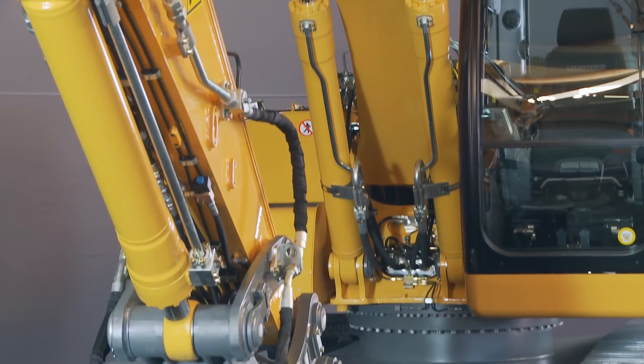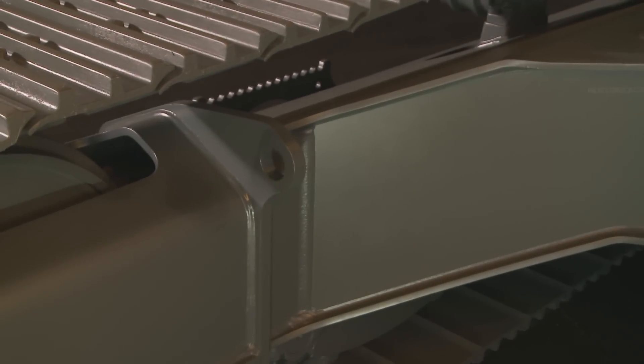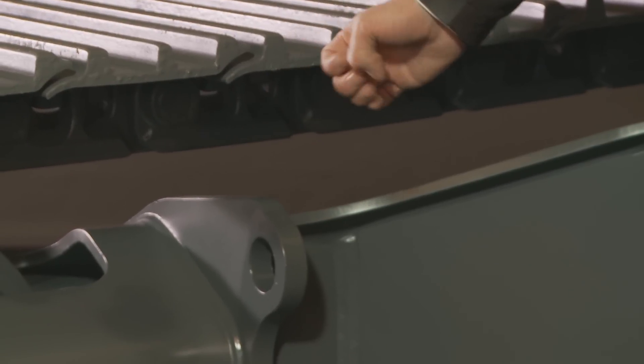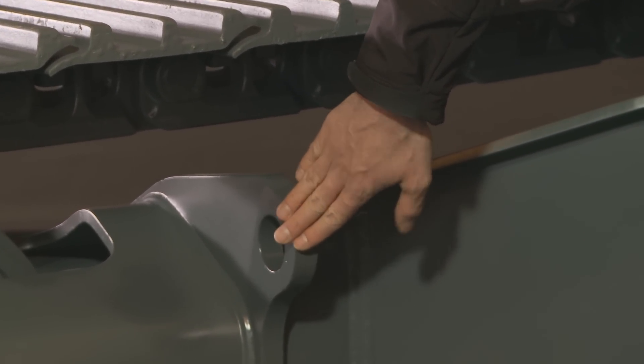Here we are in front of the new undercarriage adopting the new X design. Here we have the lashing eyes that are available as standard. They allow safe and easy transportation of the machine. We have placed them on the upper side of the track frame in order to be protected from damage.